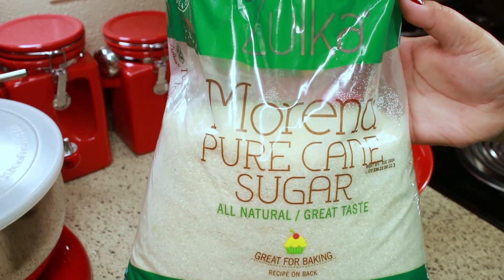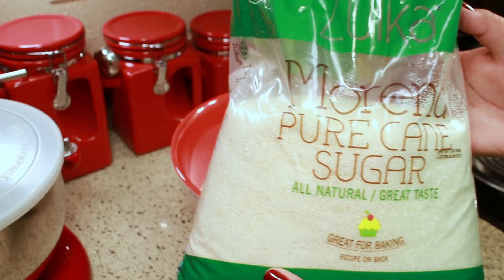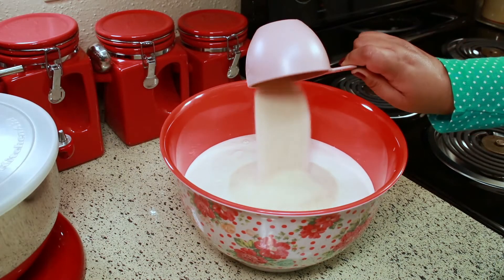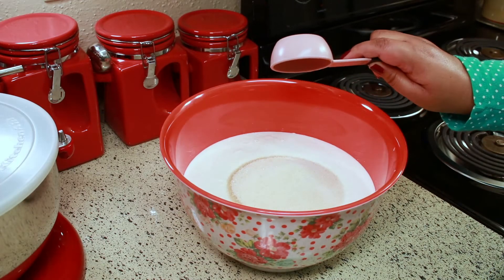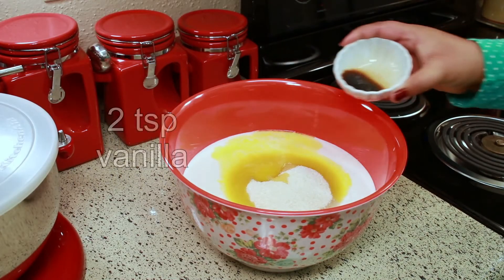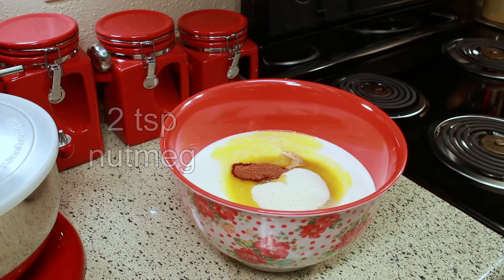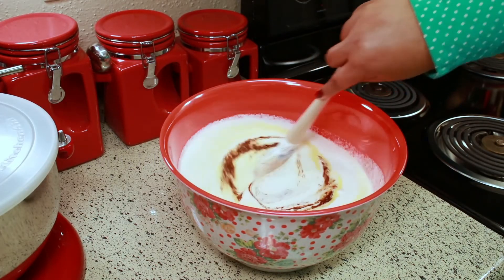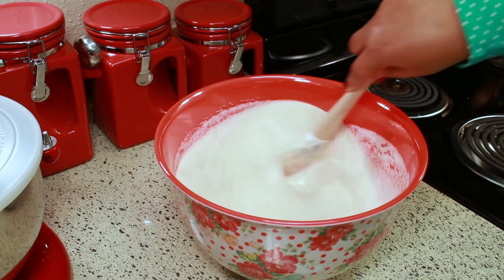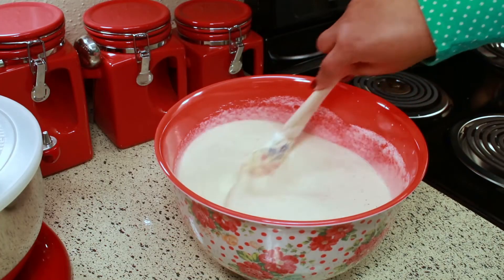My mom's recipe calls for brown sugar. I'm using this pure cane sugar — it's white but it tastes closest to the brown sugar in Belize. I'm adding two and a quarter cups. Then I add four tablespoons of melted margarine, two teaspoons of vanilla, and two teaspoons of nutmeg. I use margarine and not butter because that's authentic to the Belizean recipe — that's what's available and what everybody uses.